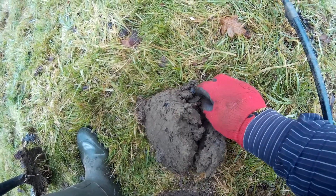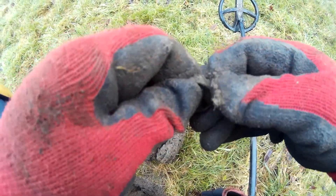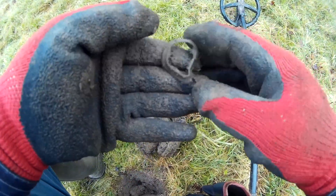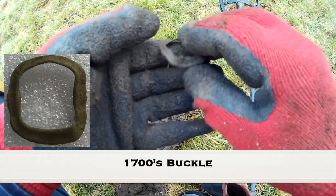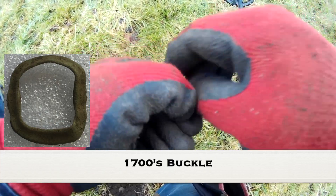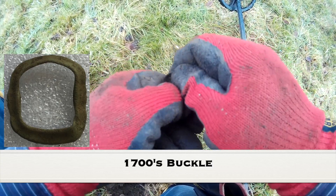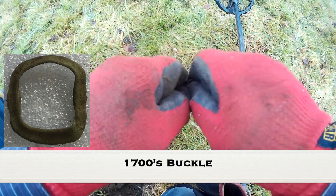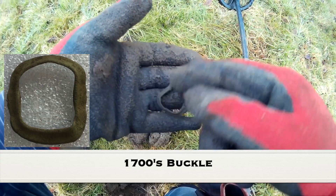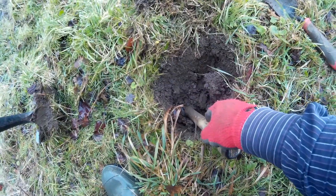Let's see what we've got in here at the top of this clod. It's just another copper alloy ring that's been squashed. No idea what it's off, no markings on it. Actually it's a buckle — I can see it now. It's a squashed buckle. The pin would have gone through there. So it's a copper alloy buckle and the pin would have gone across from there to there — it's just been flattened.